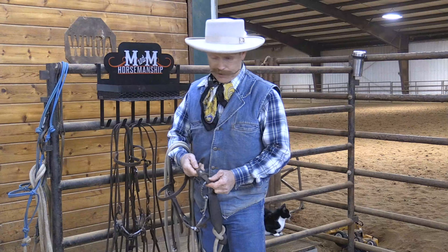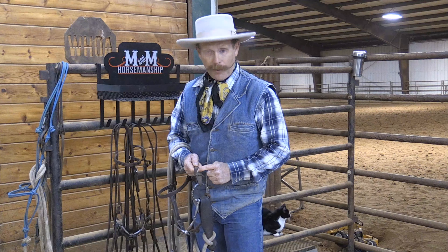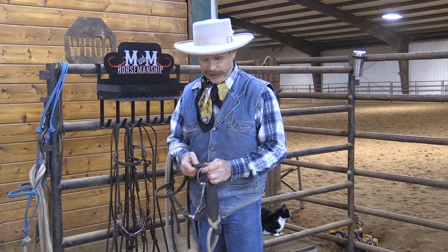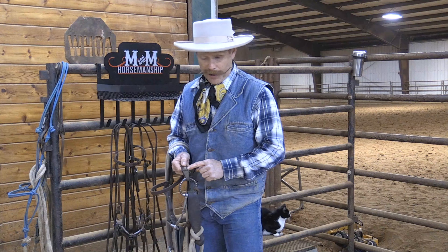So what we've done here is I've taken the leather out, and in the top hole I've put a Chicago screw. I've put a little Loctite or fingernail polish on it to keep it from backing out, and in the bottom hole I put a piece of parachute cord.